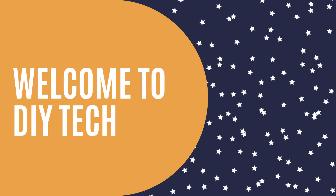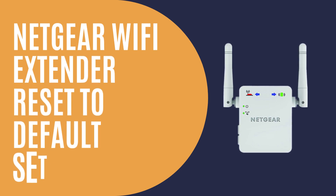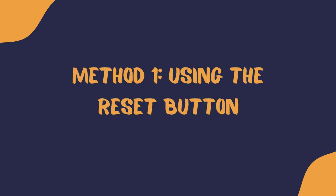Welcome to DIY Tech! Netgear Wi-Fi Extender Reset to Default Settings. Method 1: Using the Reset Button.